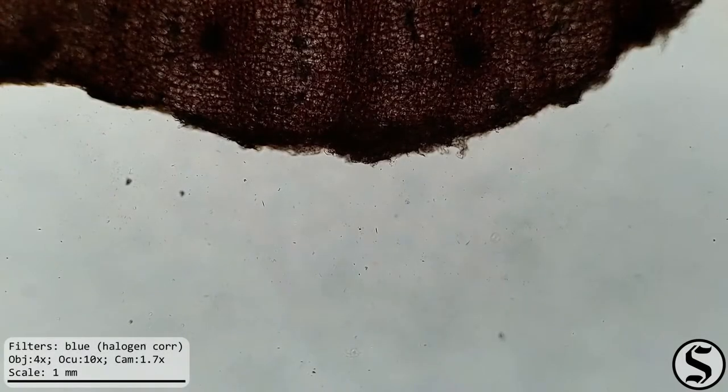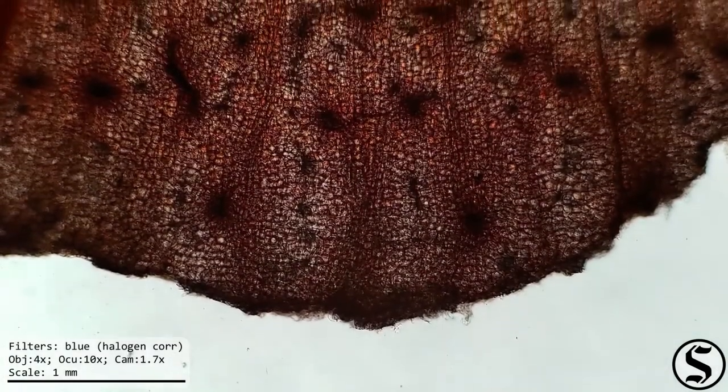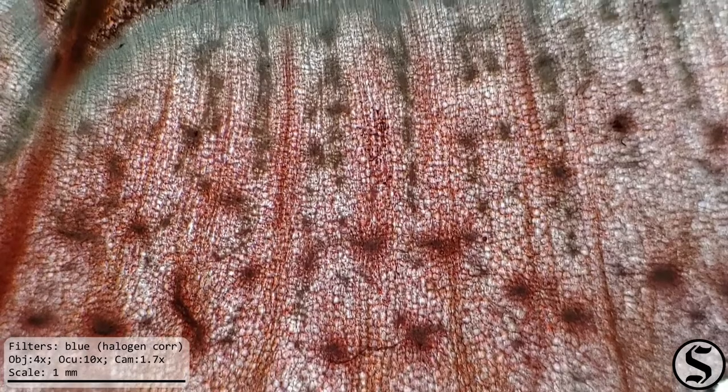Looking now under the microscope, it should be apparent why we needed a thin slice. This is a compound microscope, which means that our samples need to be thin enough for light to be able to pass through them, and it looks like indeed we were successful in that regard.